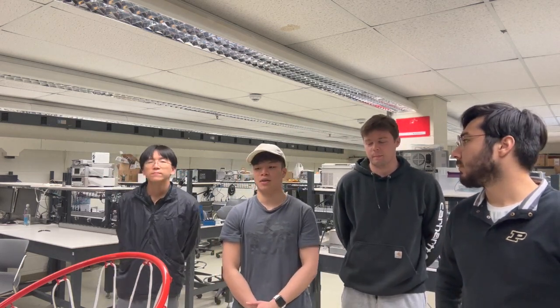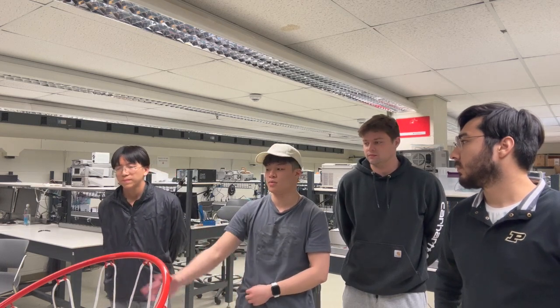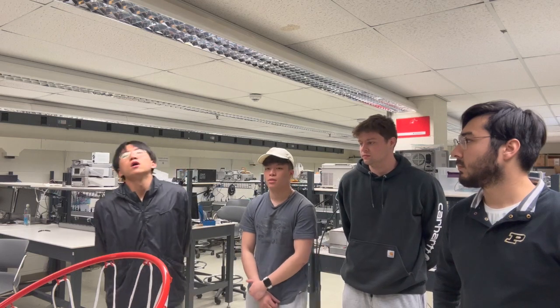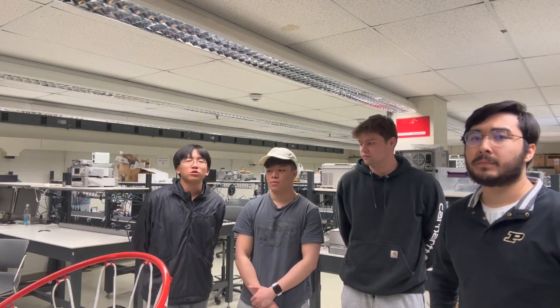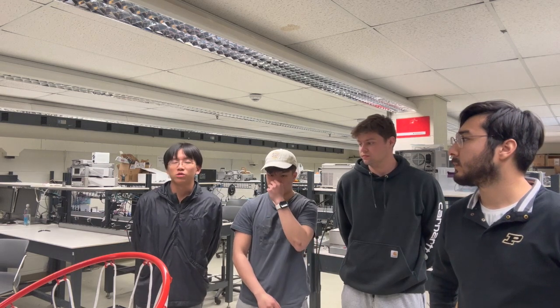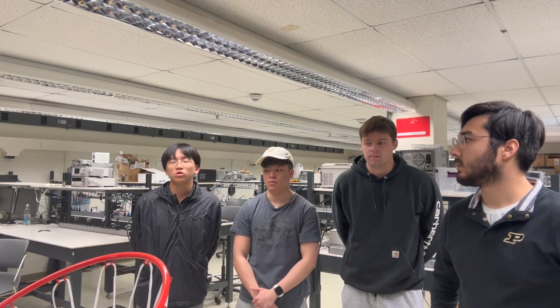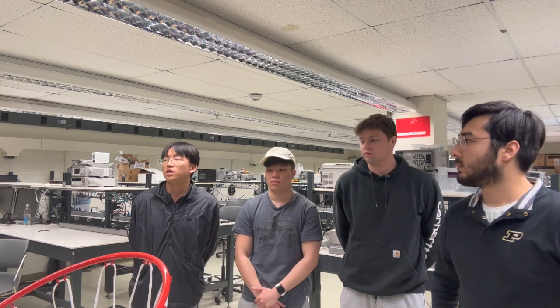I'm Sean Tao and I'm in charge of the microcontroller unit, which in this case is the ESP32. My name is Zach Liao and my subsystem is power distribution. The charging circuit is able to charge the 3.7-volt battery, and I connect the two batteries in series to the buck converter, which is able to power the ESP32.